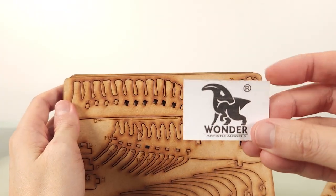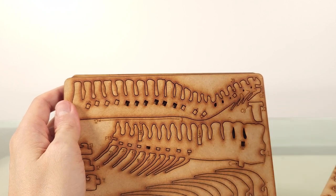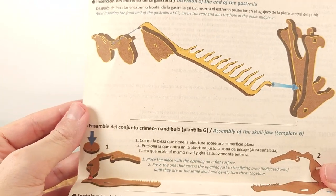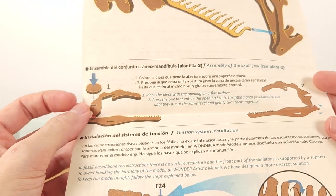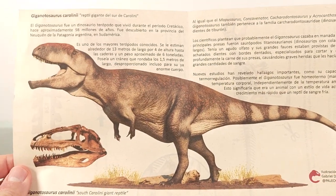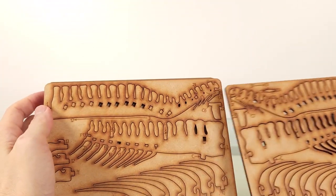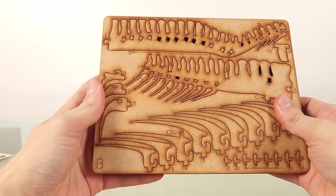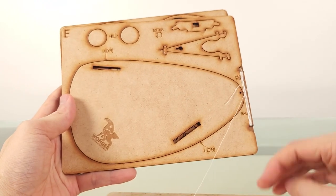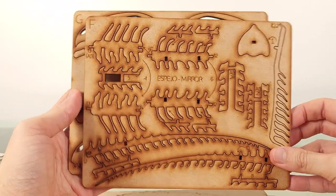Inside, you get the nice WAM logo on sandpaper, and instructions for trickier steps. This time there are seven plates from A, B, C, D, E, F, and G.